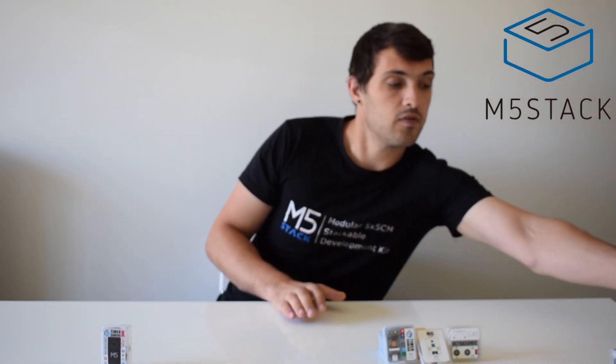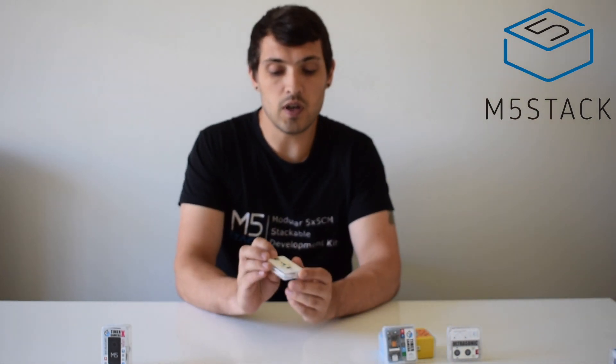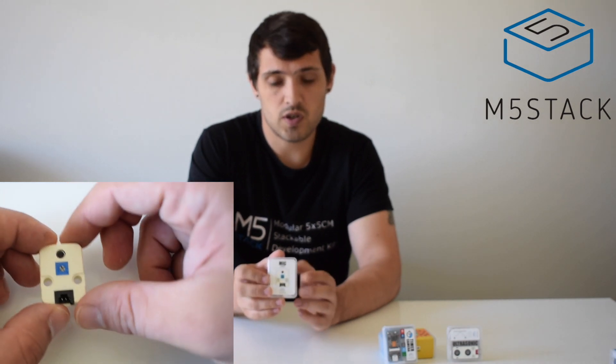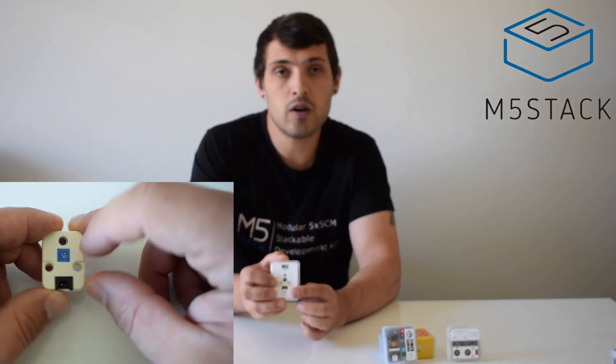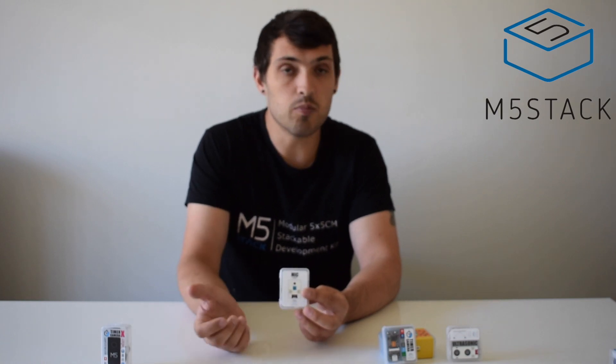Next we have the mic unit. This uses a different, much higher quality mic than most of the ones built into the cores. It's an omnidirectional electret mic using a preamp — the MAX4466 — and also includes an LM393 adjustable voltage comparator chip. There's a small pot on there where you can adjust to filter out noise, making it useful for processing sound and making simple recordings in your projects.